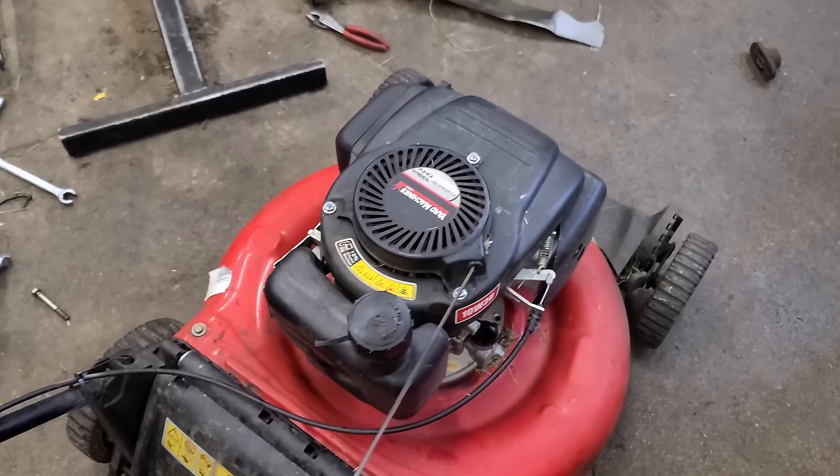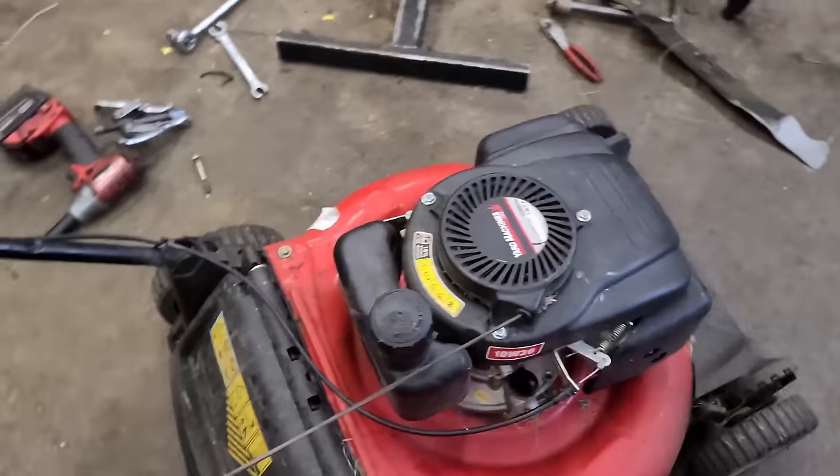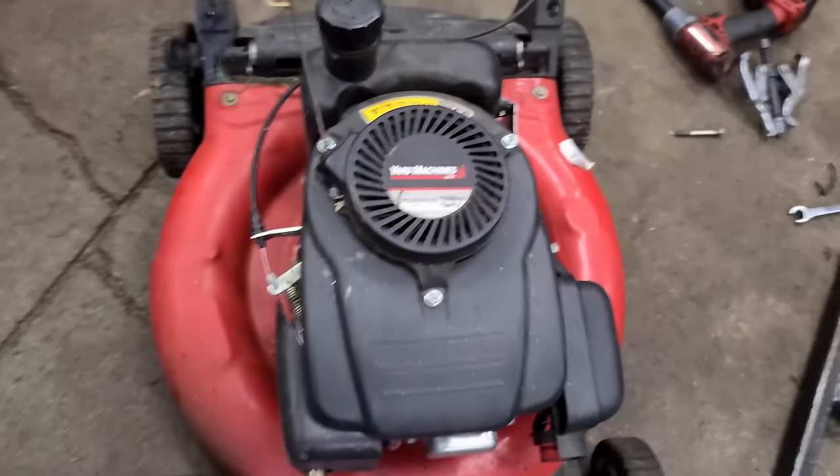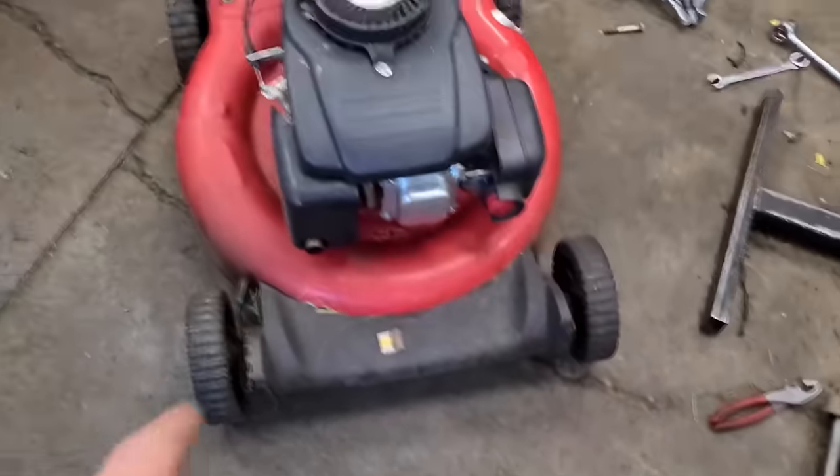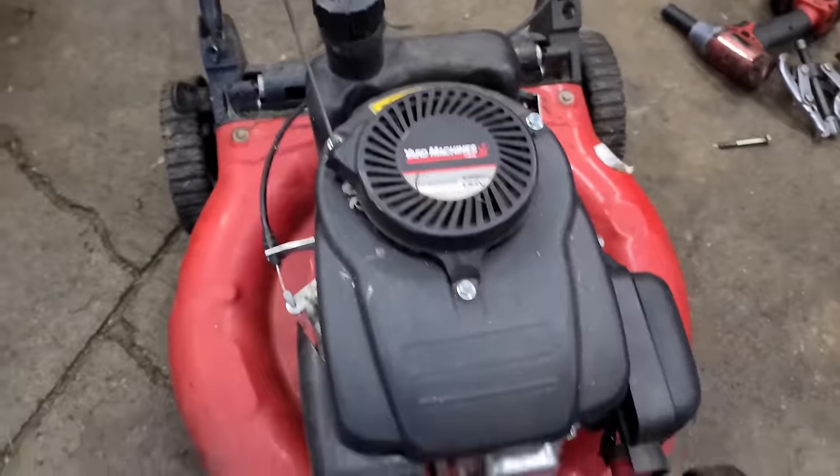This is what you want to hear — nothing. That's exactly what it should sound like. We don't hear that rubbing noise anymore, which actually sounded like it was rubbing on the mower body, but now we know it wasn't.